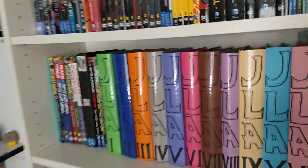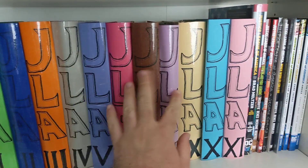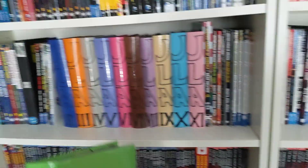Well, it took a while, but I finally wanted to show you my JLA books, which I made myself from all the single issues of JLA and JLA Classified. As you can see, I picked a random number of colors for the dust jackets.